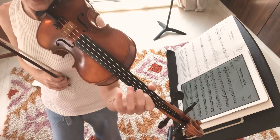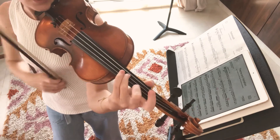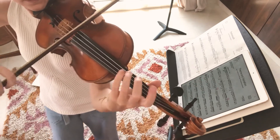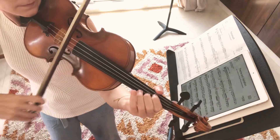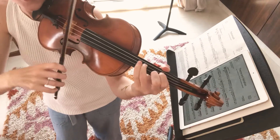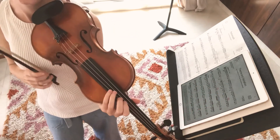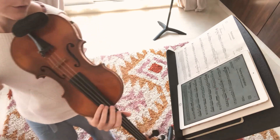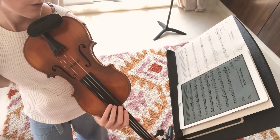Now we'll do the same for bars 21 and 22. Just remember instead of CB at the end, it's CG. Good. One more time that ending. That's going to be what tells you which section you're on in your mind when you're trying to memorize this before playing it in the exam.